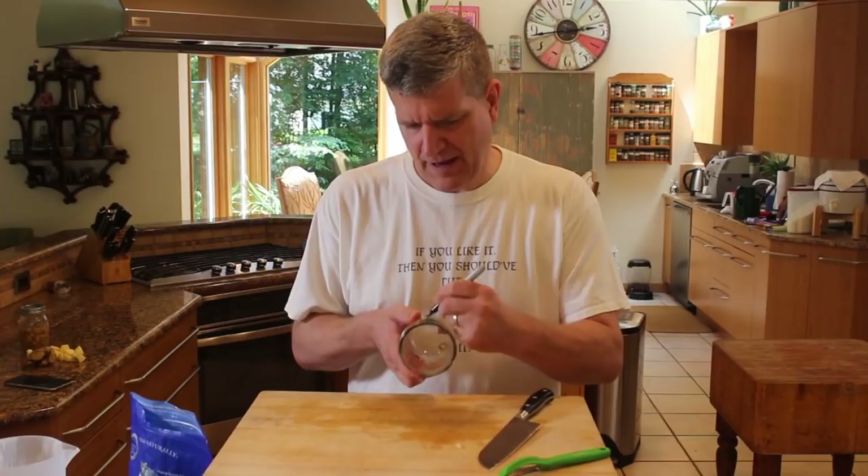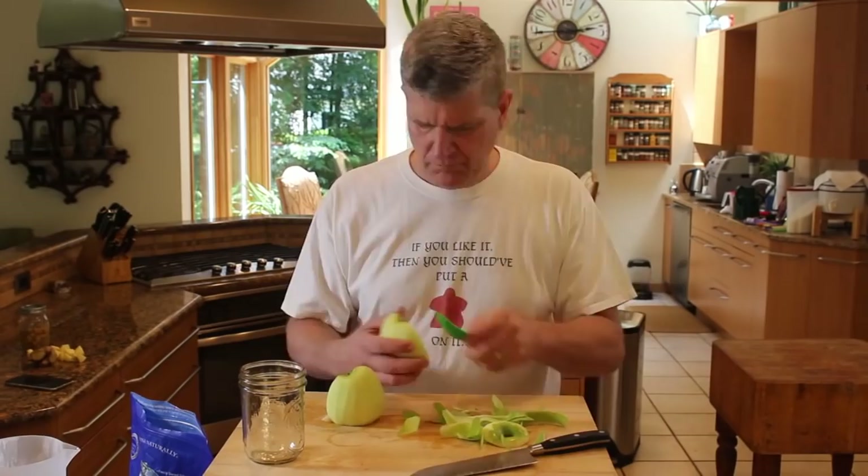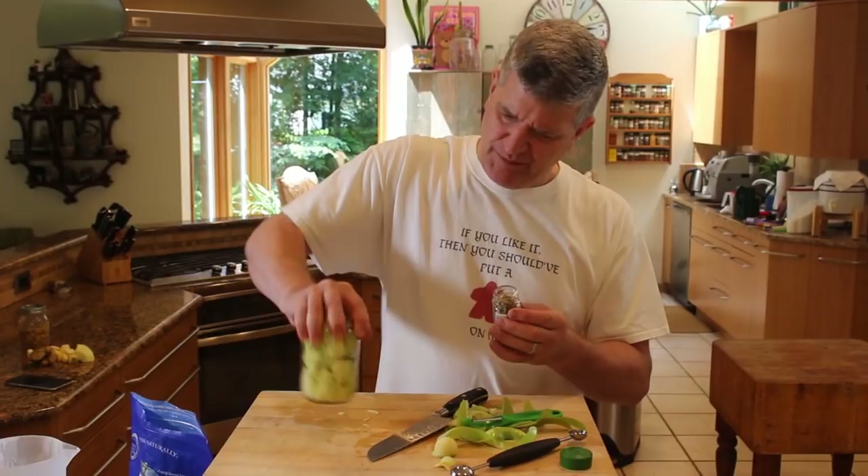Jar number three — we've got a Granny Smith. With our Granny Smith apple, we'll have some whole cardamom pods. Three or four is sufficient. Shake them down in there.